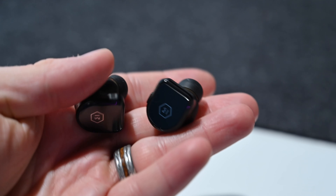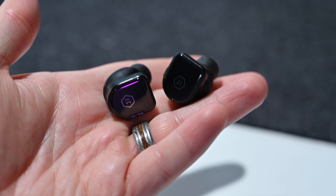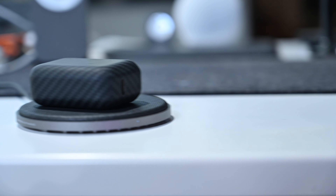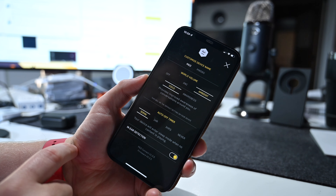Master & Dynamic did not slouch with the MW08 Sport — there's a ton of features here as well. The MW08 Sport offers far more premium materials: Kevlar fiber case, sapphire glass on the outside of the earbuds, custom aluminum antennas, a six speaker array, and the custom 11mm beryllium drivers. Master & Dynamic also has a dedicated app — the MND Connect app — which allows you to rename your earbuds, see battery life, adjust ANC modes, and perform updates manually, whereas AirPods updates happen automatically in the background. Master & Dynamic also offers an auto off timer, so if you fall asleep while listening, it will cut off automatically.